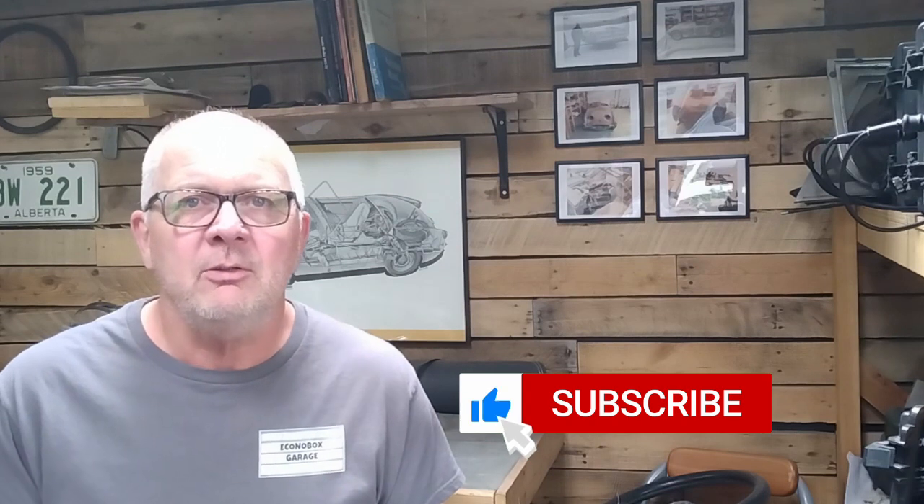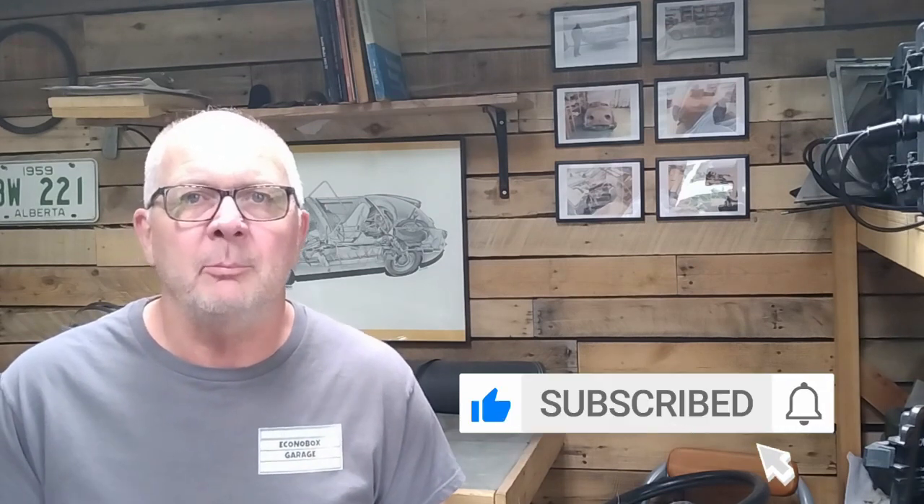That's all we have time for in this episode. If you enjoyed the video please be sure to share it with your friends, hit the like button, hit the subscribe button, and don't forget that little bell icon — click on that and you'll get notified when the next video comes out. I'd like to say thank you to everyone who supported the channel by subscribing, hitting the like button, commenting, sharing information, picking up merchandise such as this t-shirt, and by hitting that super thanks button. If you'd like to get a hold of me directly you can do so at the email address at the bottom of the screen and in the description below. My name is Ian, this is the Oconobux Garage, we'll see you next time.